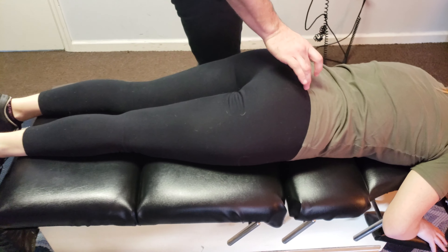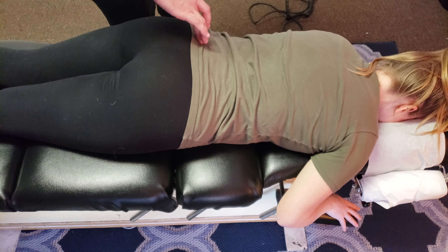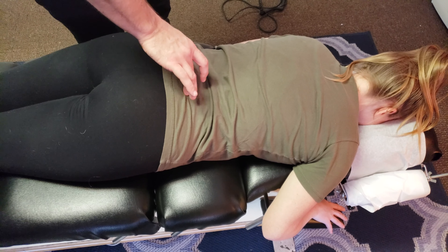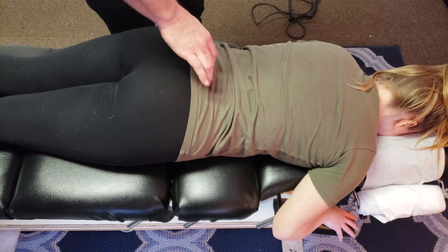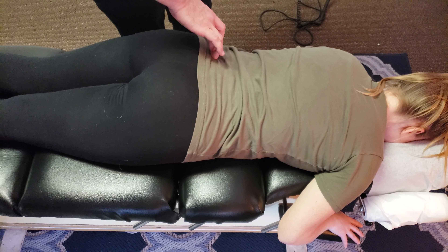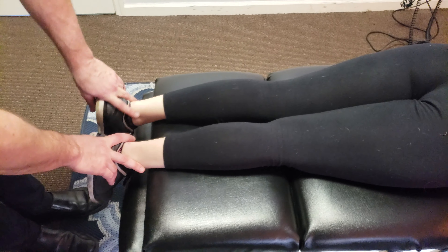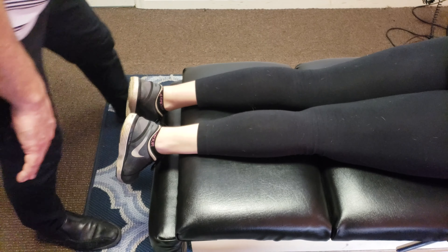So the sacrum — this triangle bone that we just got to open up amazingly — it is connected to the SI joint. The fixation is, what I'm realizing, more in the sacrum as opposed to the SI joint, just this hip. That moved. Great. All that is balancing out perfectly.